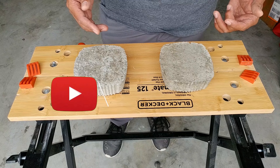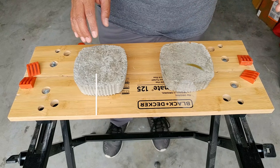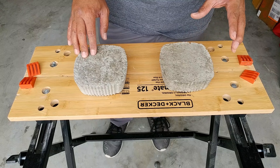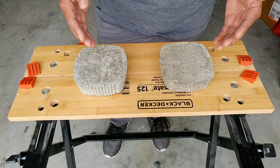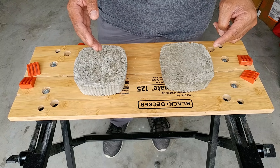Anyway, if this is your first time watching my videos, make sure to hit that subscribe button and notification bell icon. I do a lot of DIY videos as well as product reviews. Also, if you are interested in dry pour concrete topics, make sure to check out my other dry pour experiment videos.